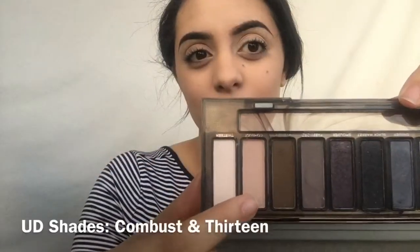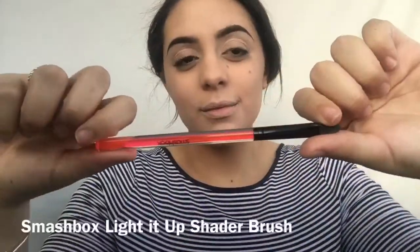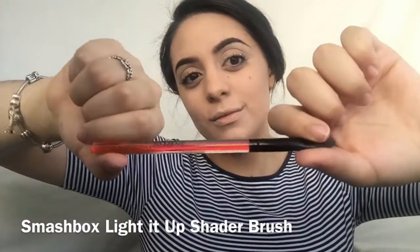Let's get right into this tutorial. We're gonna start by priming our lids with this Smashbox primer and setting that primer with this Urban Decay eyeshadow all the way from lid to brow bone, to just make it easier for us blending later on.